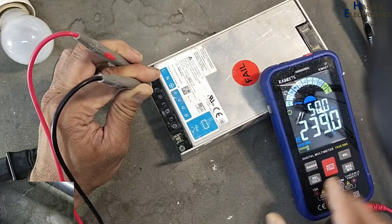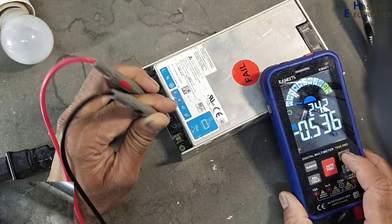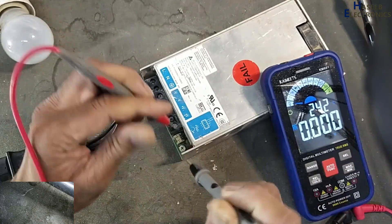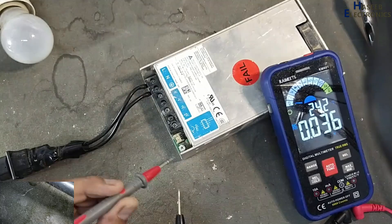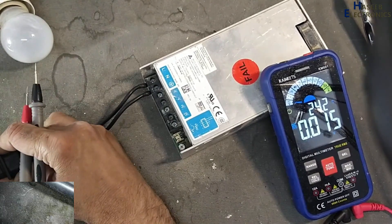239 volts AC input — if I check the DC voltage, there is no output. If I check standby voltage, no voltage, LED is off. Let's open it.